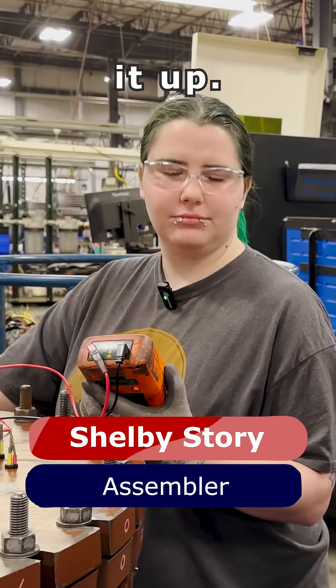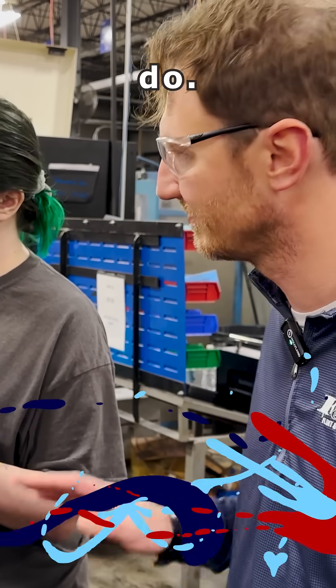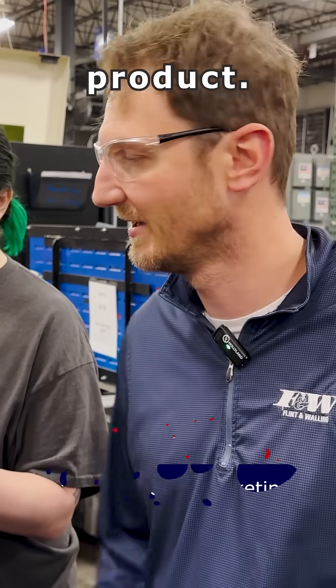Okay, so I think that kind of wraps it up. Thank you, Shelby, for taking the time to show us what you do — thanks for everything you're doing here to make sure we're putting out a quality product.